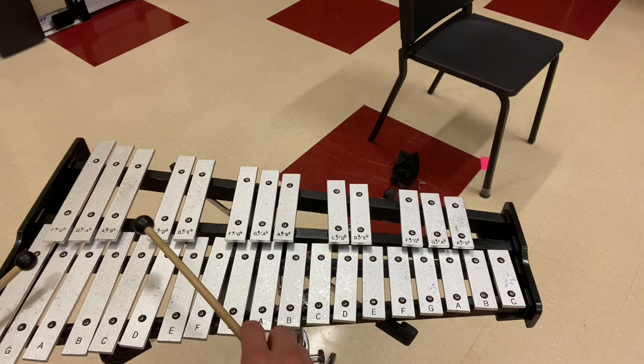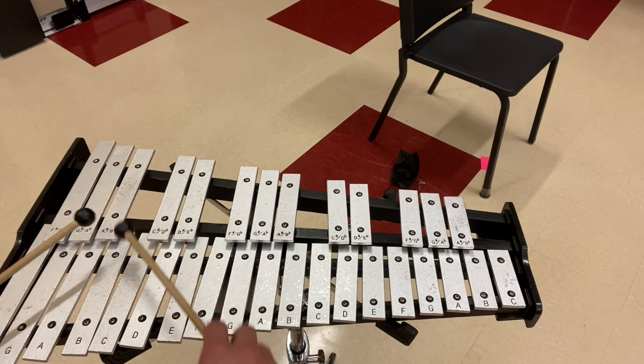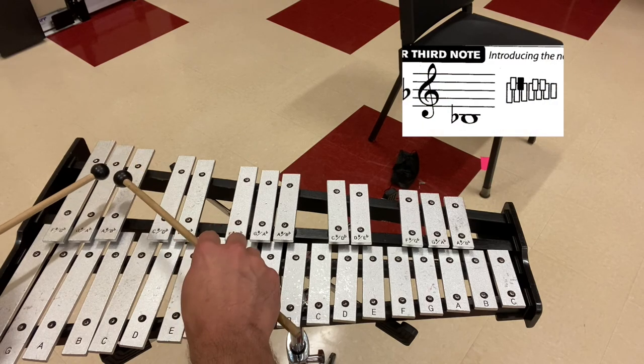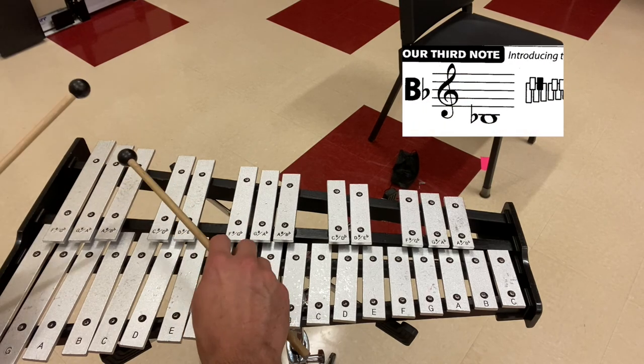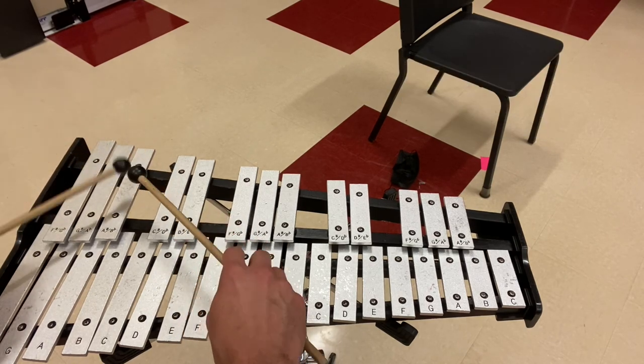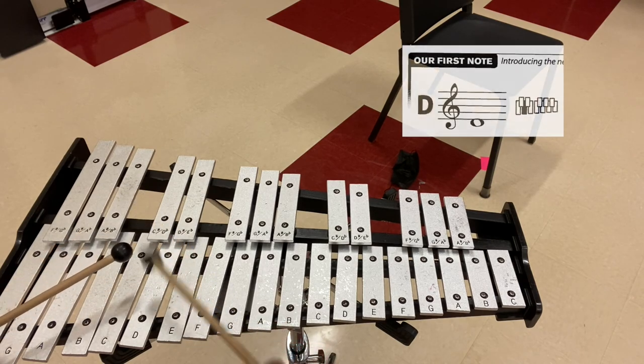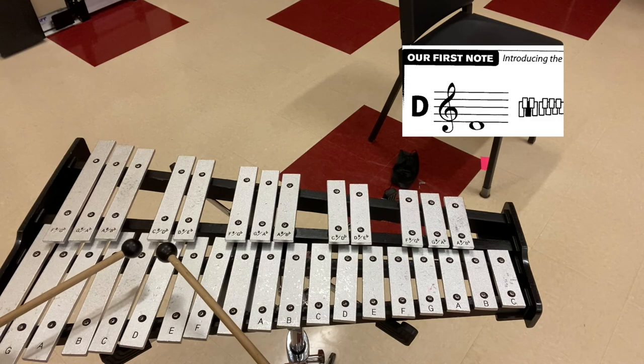Now let's do it the opposite way, starting with our lowest note and going to our highest note. One, two, ready, and go. [Four alternating strikes on B-flat, then C, then D.]